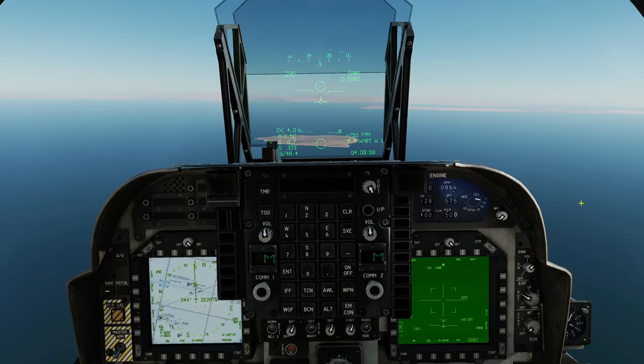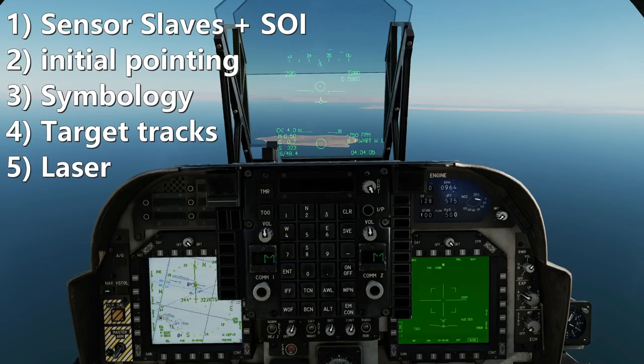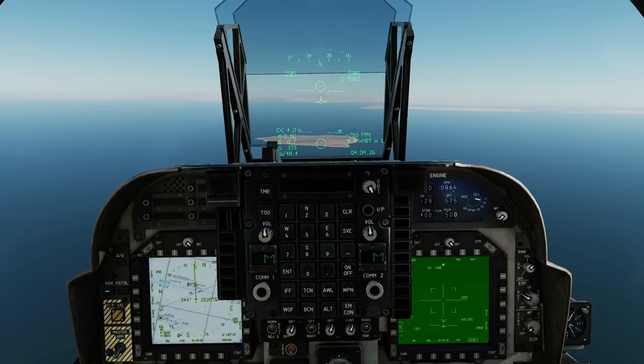To make this relatively complicated video as easy to follow as possible, we're going to split it into five sections: one, sensor slaves and SOI (sensor of interest); two, initial pointing; three, overall symbology; four, target tracks; five, laser. We could have had a sixth — laser spot search and laser spot track — but we're going to cover those in a separate video.